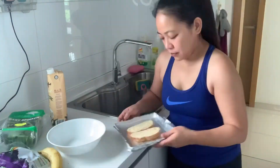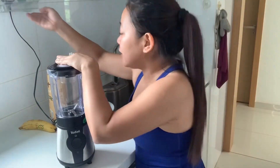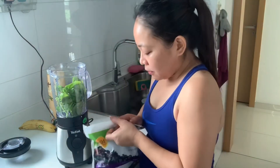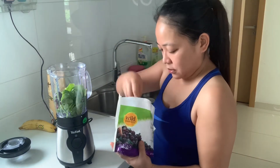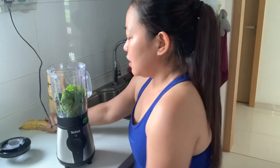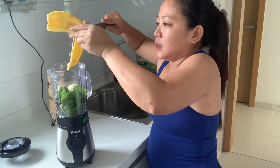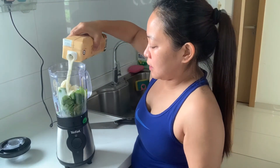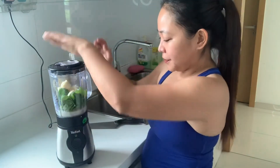I'm toasting the garlic bread now — it's from Gardenia. Grab some spinach, we'll wash it first. I have my blender here. First, we put the spinach in, then the frozen blackberries. You can add as many as you like. Then add a banana — I'll slice it so it blends easily. And lastly, the almond milk. Blend it! It's so easy guys, that's all there is to it.